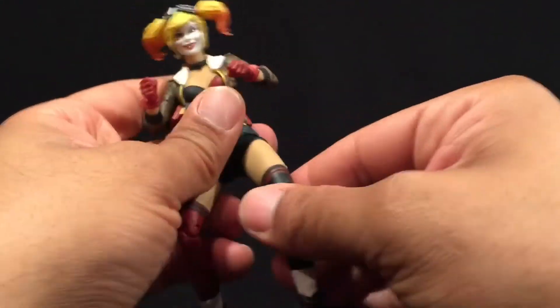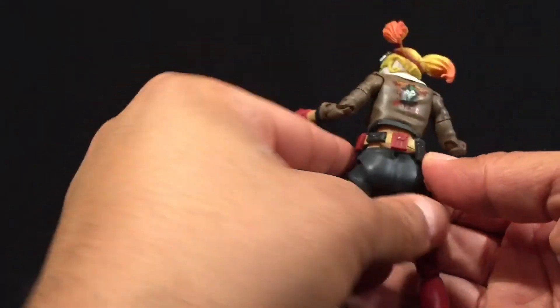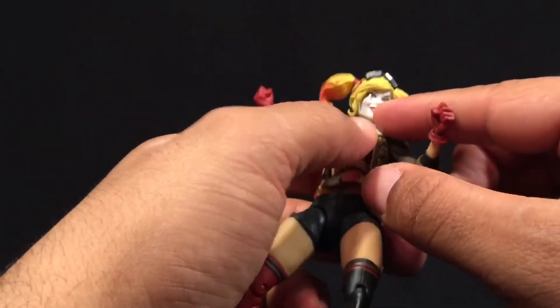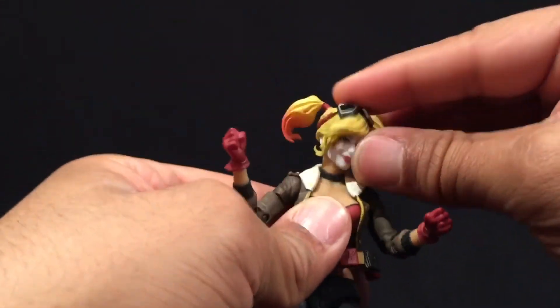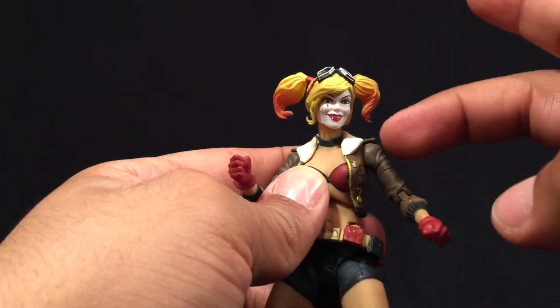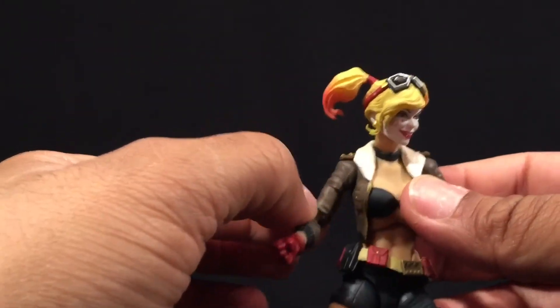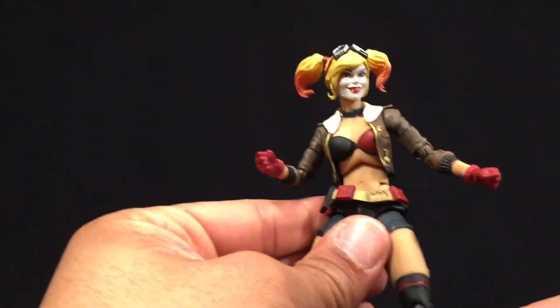Overall, without seeing the figure with accessories or weapons, it's a pretty clean figure. The sculpt has nice attention to detail — especially on the jacket with the playing card detail, and particularly on the face. I also forgot to mention the head has a full range of motion, though the goggles do not come off. Paint apps are great and articulation is pretty good. I'd advise heating up the shoulders and elbows — they can be a little wobbly — before you pose and play with them, and she should be just fine.